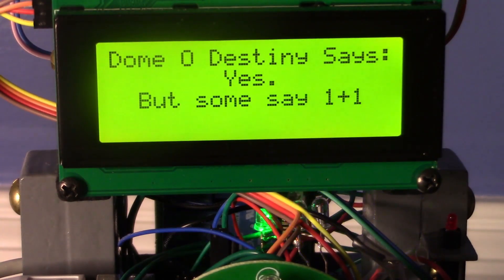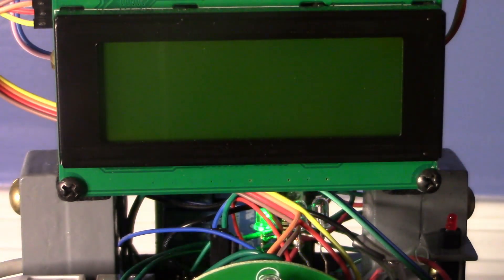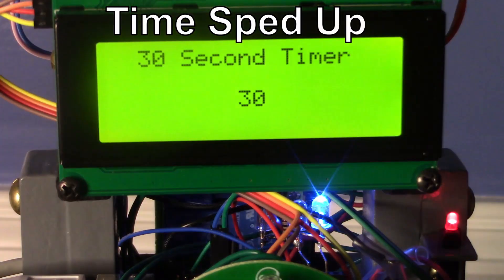It also has a 30-second timer. The magic eight ball has 500 custom responses, and there are over 1,500 lines of code to make that work. It's very intricate and very cool. All of the responses are snarky and sarcastic, and we wrote them all.